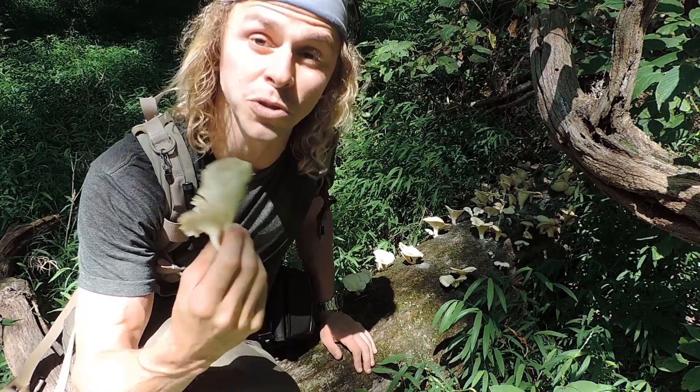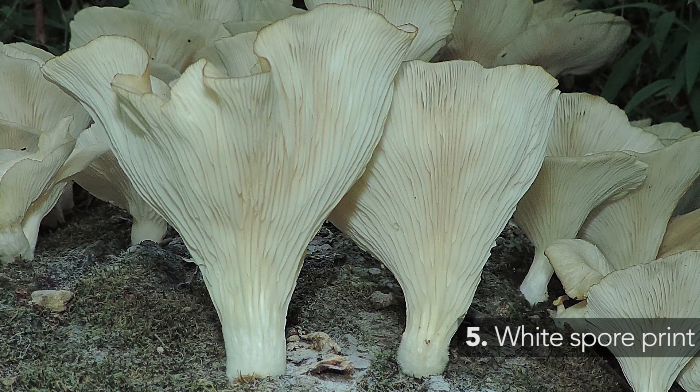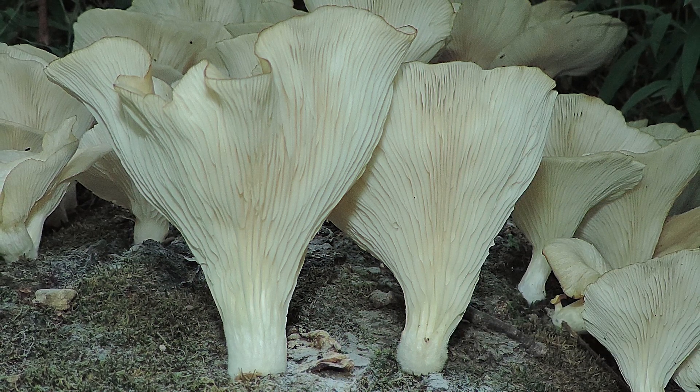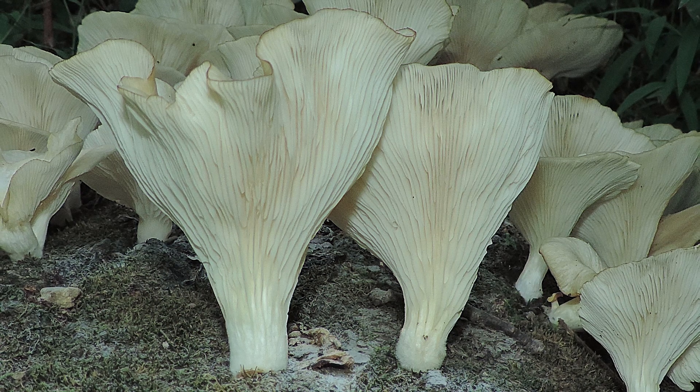The last key identifying characteristic is the spore print. The spore print should be a whitish to creamish or pale lilac color. Go through all those features and you might positively identify an oyster mushroom — specifically Pleurotus pulmonarius, the one growing this time of year.